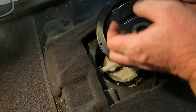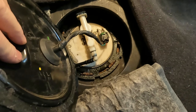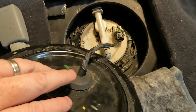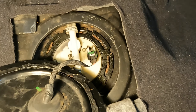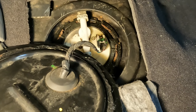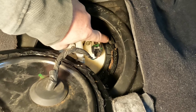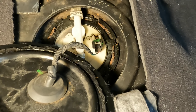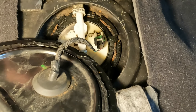The next day: I went to QuikTrip and filled up the tank. I left this cover off so I could see if the fix worked, and I'm happy to report that it did.